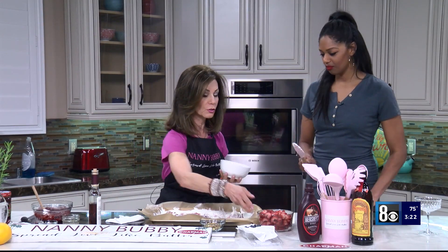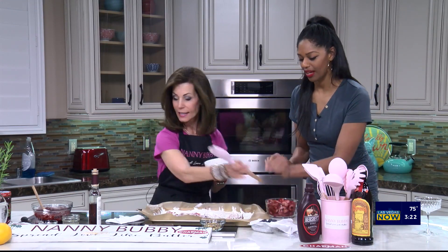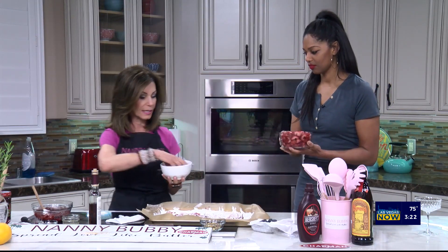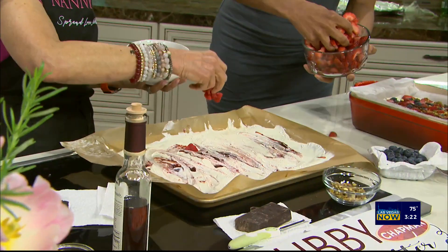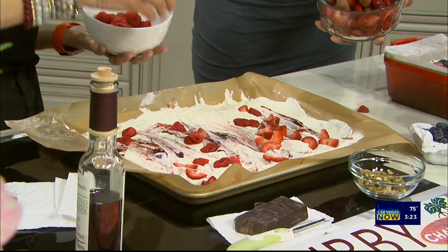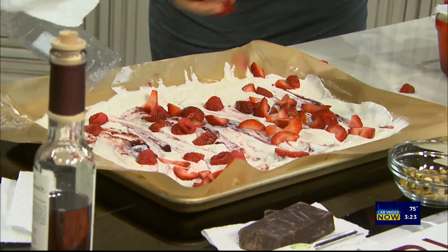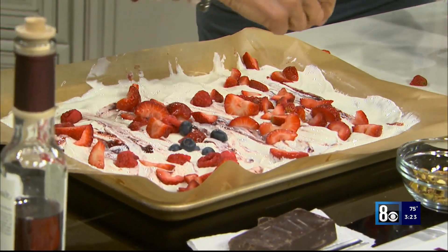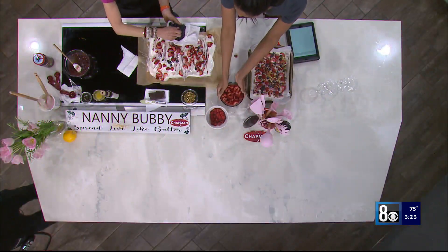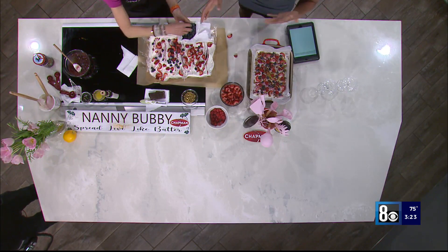So now, ready? I will do the raspberries, you do the strawberries — we've got blueberries here too. We're just going to drop them in and sort of spread them around randomly. She's going to town! This is the creative part, you know. And then we're going to drop blueberries around. These fruits are your preference — you can mix it up.